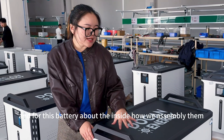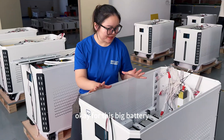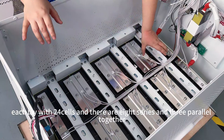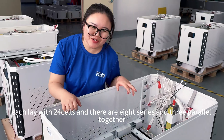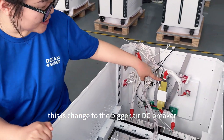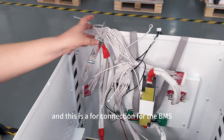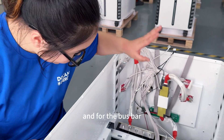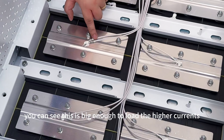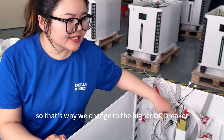About the inside hardware of this battery, we will show you soon. For this big battery, there are two layers and each layer has 24 cells — 8 series and 3 parallel. This is changed to the bigger DC breaker at 300 amps, and this is the whole connection for the BMS. The bus bar is big enough to handle higher current, which is why we changed it to the higher DC breaker.